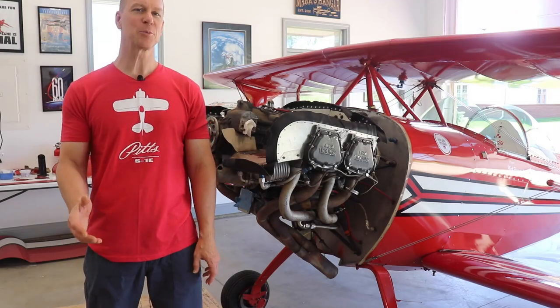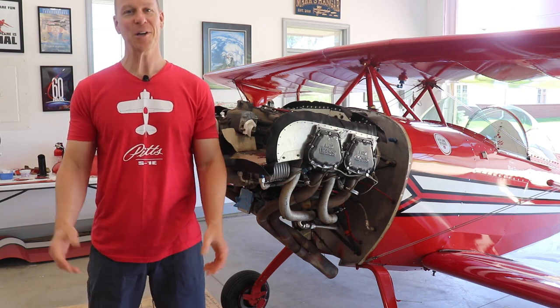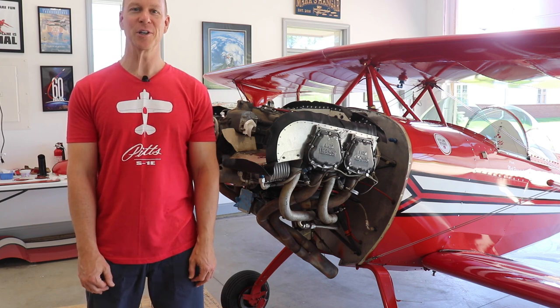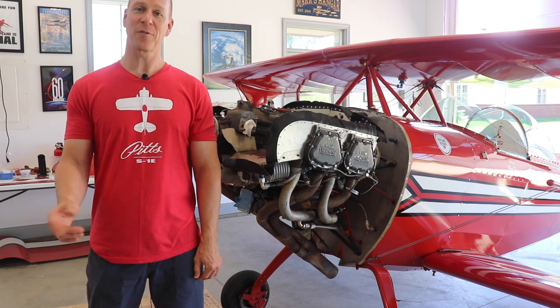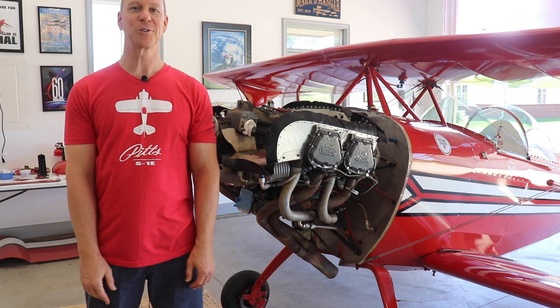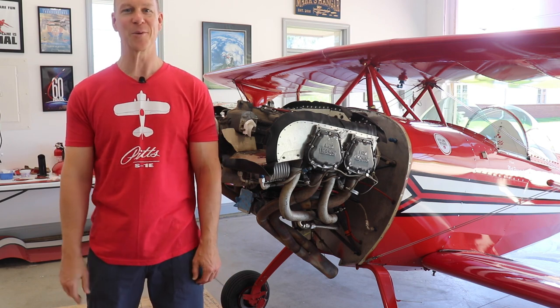You might be thinking at this point the airplane is ready to go fly, so why is it still all torn apart? I'll talk about that in episode two. Thank you so much for watching this video — welcome to the channel. If you want to follow along on the Pitts, the Zenith Super Duty, or go for a ride with me in the Zenith Cruiser, make sure you subscribe. And if you don't mind, hit that thumbs up button.